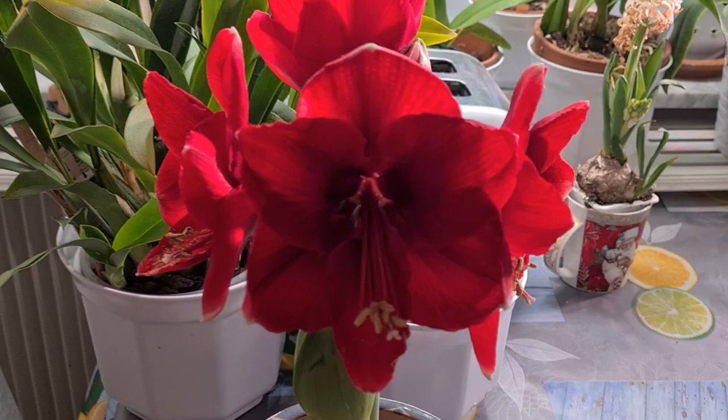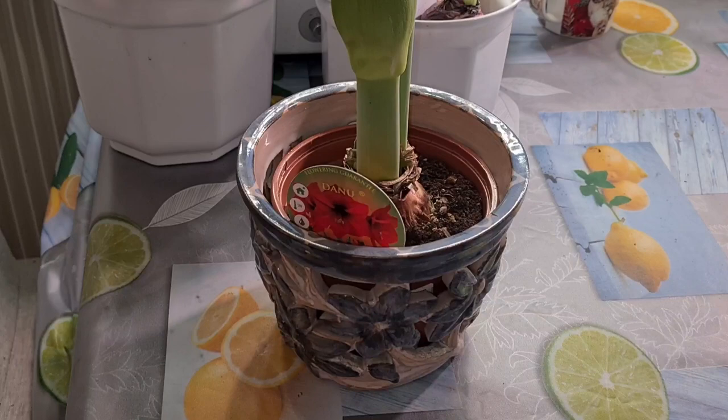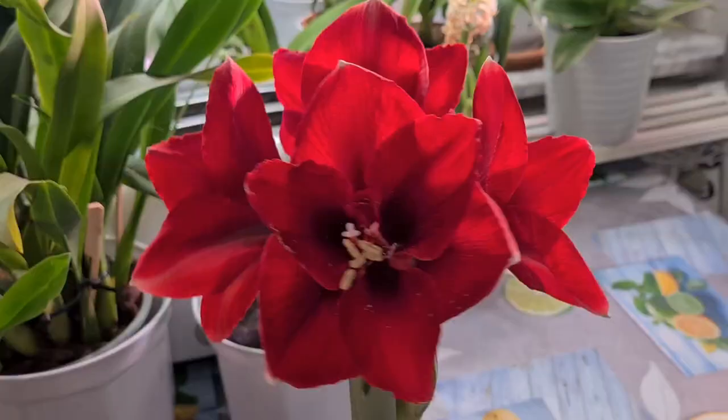Look at this amaryllis — the common one, really common one. It's still not so high since I haven't started to force it yet. They're not supposed to become high and flimsy, so this is great. It's the perfect height, I think — and it's not a miniature. Really great.